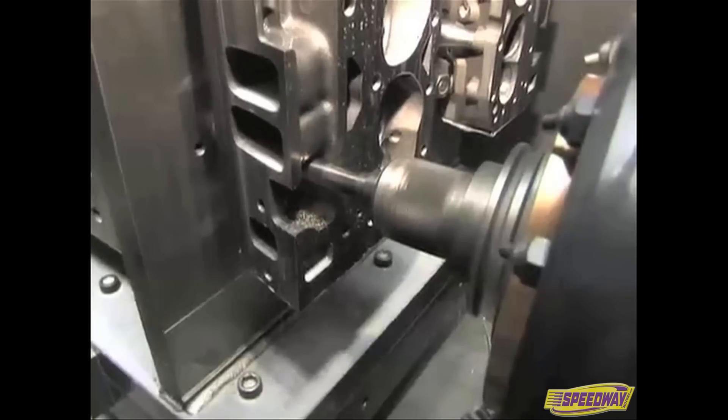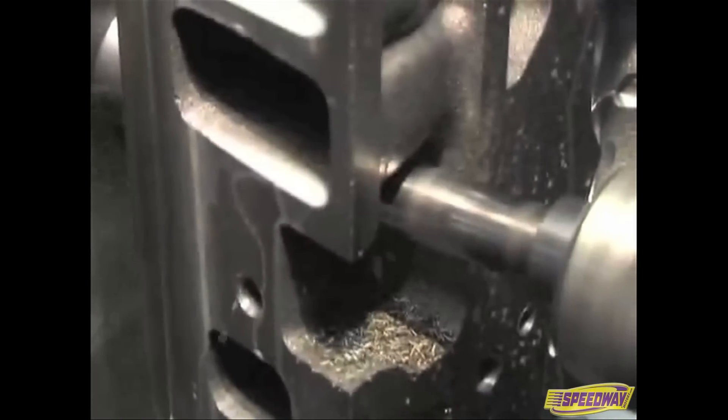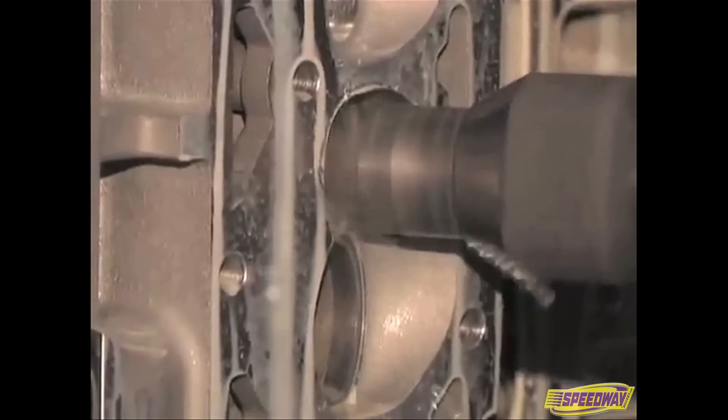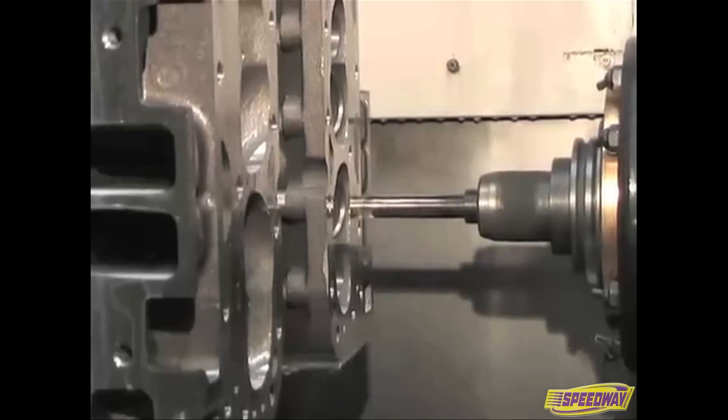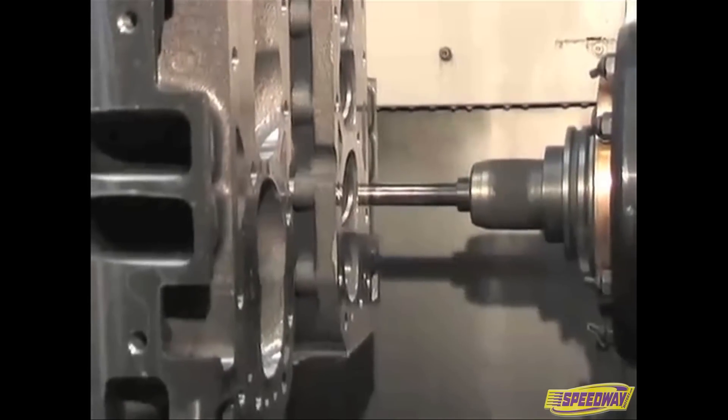The machining centers perform such operations as clearance for pushrods, initial valve job, valve spring seats, valve stem holes, and all mounting holes. Iron heads differ slightly by the cutters used and the machine time.